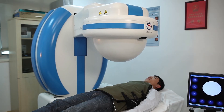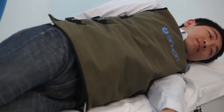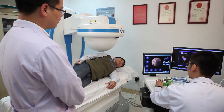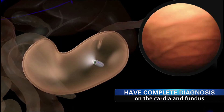The doctor first makes observation on the esophagus. After the capsule reaches the stomach, the patient lies on their left side. By controlling the magnetic head of the equipment, the doctor moves the capsule to the upper fundus and adjusts the position of the capsule to have a complete diagnosis of the cardia and fundus.